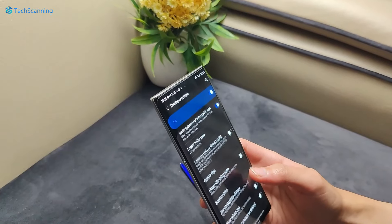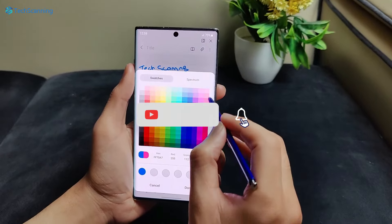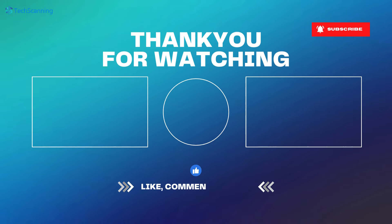I will keep you updated on the Xiaomi 15 Ultra, so be sure to subscribe and hit the bell button. I'll see you in the next video — until then, take care.